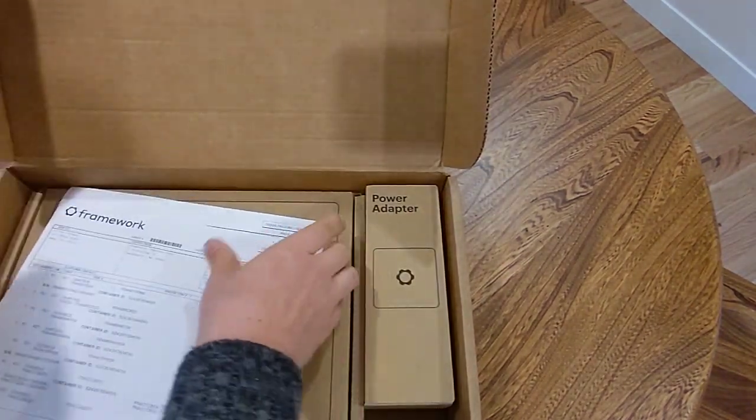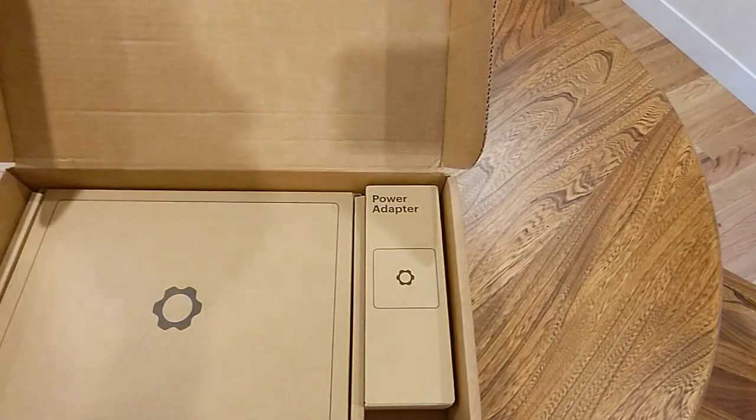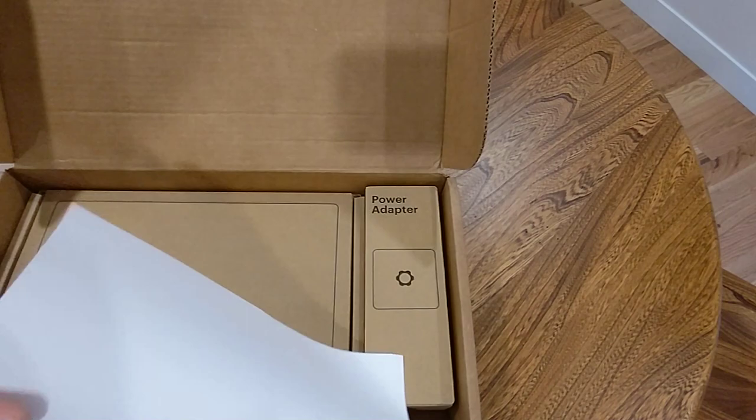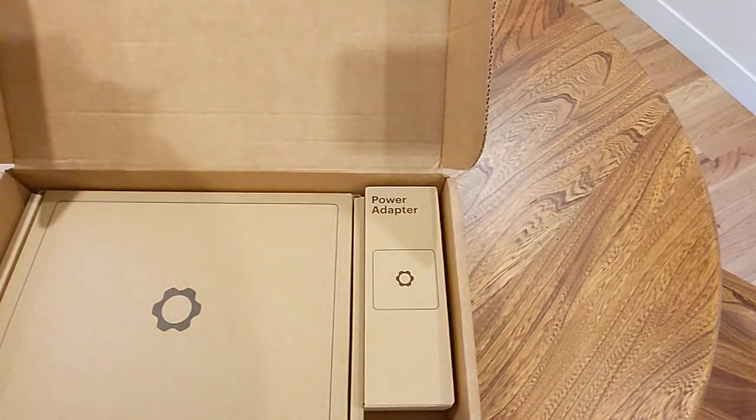Let's see what we've got here — packing sheets, and a blank one in case I ever need another sheet of printer paper.